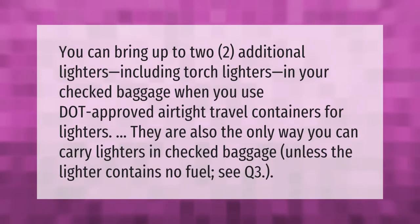You can bring up to two additional lighters, including torch lighters, in your checked baggage when you use DOT-approved airtight travel containers for lighters. These containers are also the only way you can carry lighters in checked baggage, unless the lighter contains no fuel.